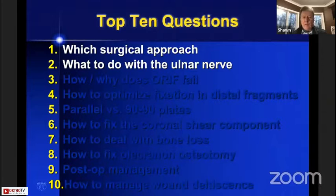First: surgical approach and what to do with the ulnar nerve. I think most surgeons would agree that an olecranon osteotomy gives you the best exposure, and most surgeons need the best exposure to treat these distal humerus fractures well. So I recommend an olecranon osteotomy. What to do with the ulnar nerve has become controversial because recent studies have suggested that there's not a benefit to transposing the nerve.